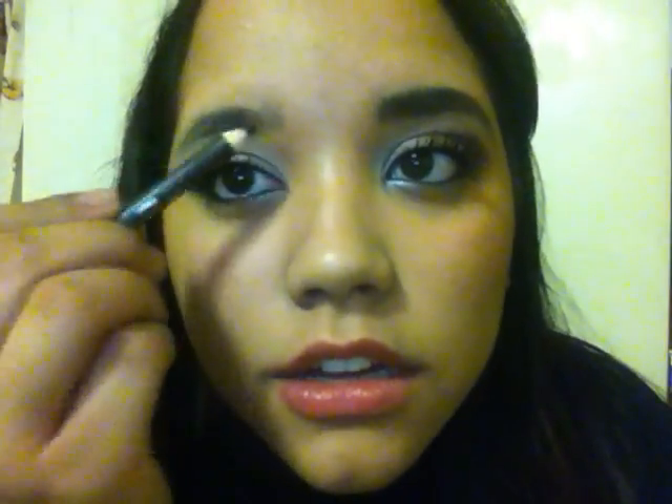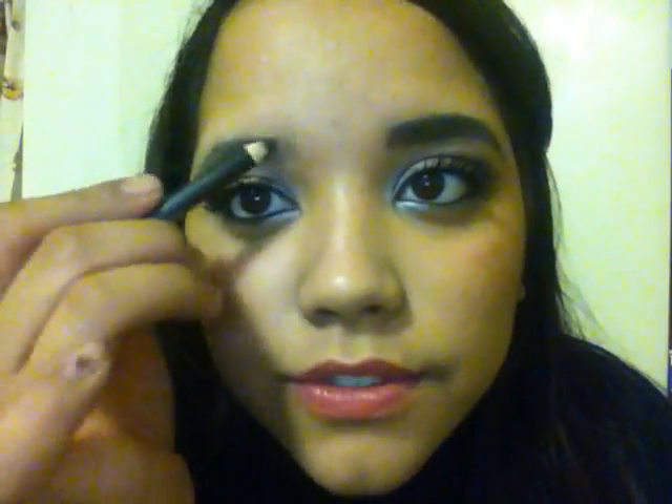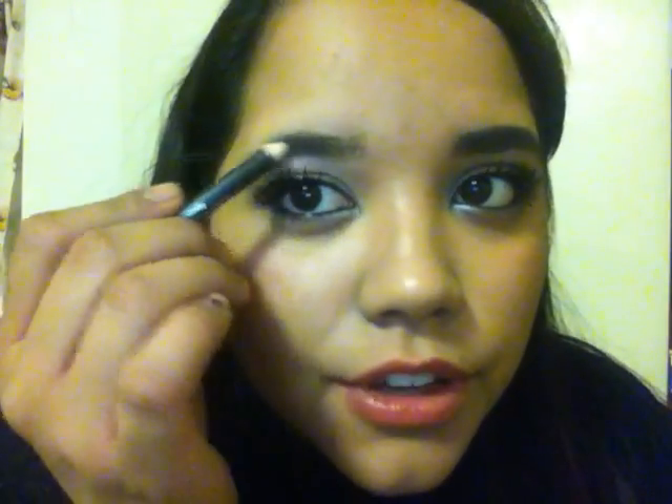And now I am going to define my eyebrow. I'm going to take the same eyeliner since my hair is dark — it's just a simple black eyeliner. You can use whatever to define your eyebrow, it doesn't matter, whatever you prefer.